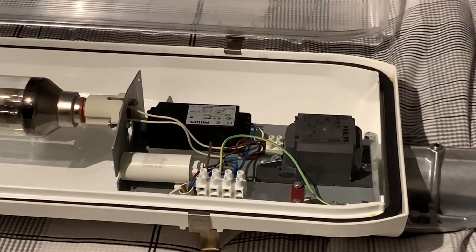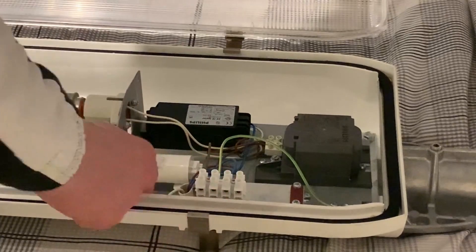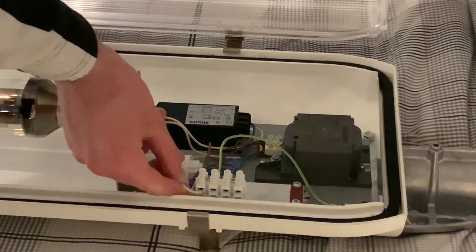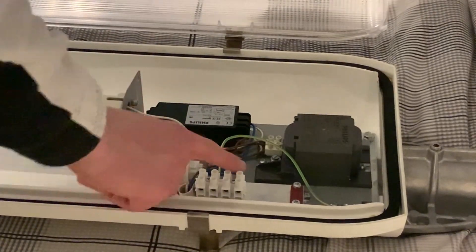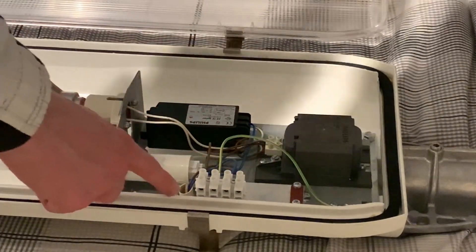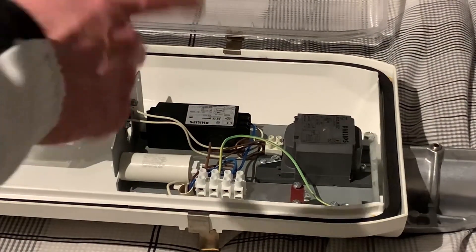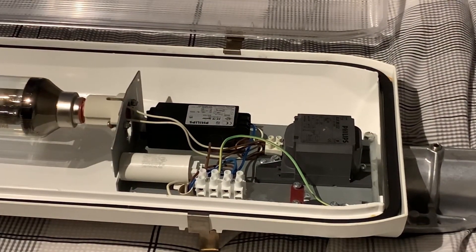As you can see, we've got four connections right here. We've got our live out, which goes straight to the lantern, and our normal live — this goes to the photo cell. There are two neutrals: one goes to the actual gear and one goes to the photo cell. Then there's a live out from the photo cell, which will be bypassed when we do this test.